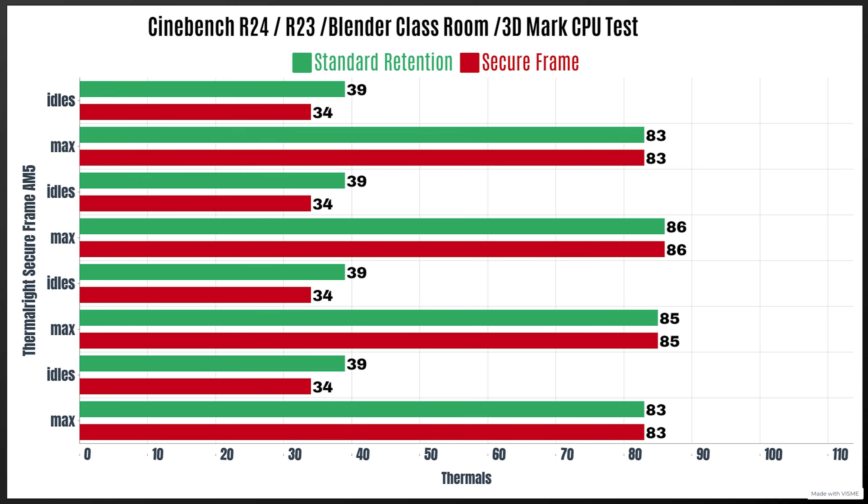With the Secure Frame from Thermal Right, the exact same tests: Cinebench R24 idle 34°C, max 85°C; Cinebench R23 idle 34°C, max 86°C; Blender Classroom idle 34°C, max 85°C; 3DMark CPU test idle 34°C, max 83°C. So the only difference is basically the idle temperatures.